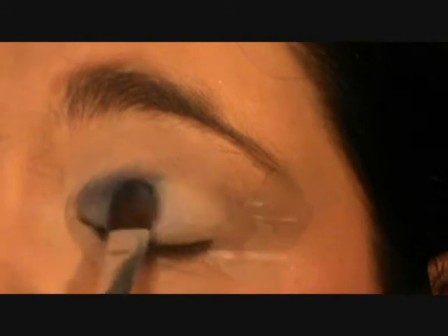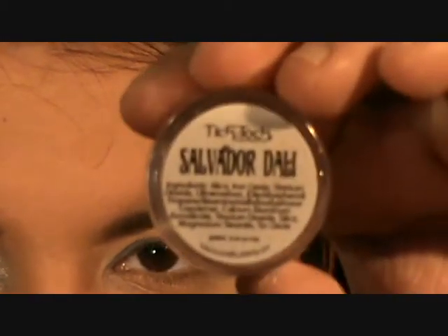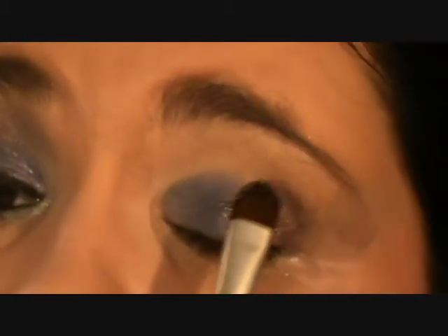If you use a patting motion, you get less fallout. If you're a bit worried or you haven't used pigments before, you could hold a tissue under your lower lash line and it'll catch fallout. Pixie Epoxy also helps reduce fallout and helps to hold glitter in place, so if you've got a glittery shadow it'll help that. My next colour, which we put over the other half, is Salvador Dali. Just taking a clean synthetic brush, dipping the colour in, and then applying that over the other half. You can see how this one's quite glittery — the Pixie Epoxy helps to hold that on.